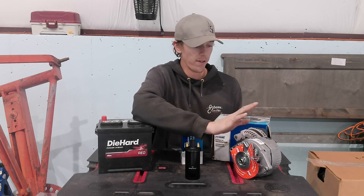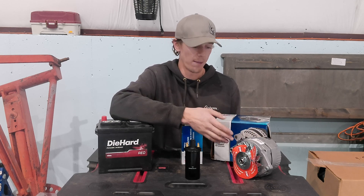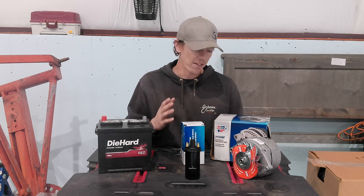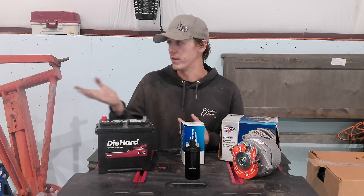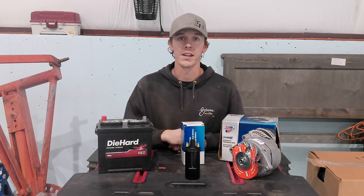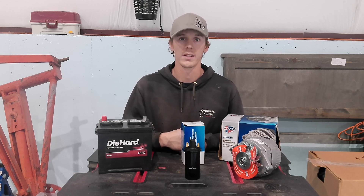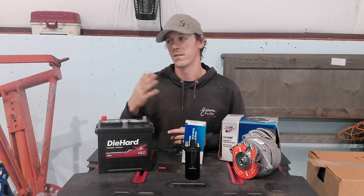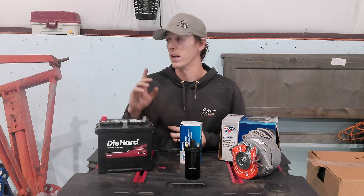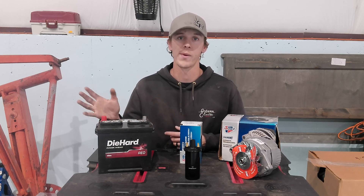We also have a 10SI alternator. You can go with a rewound generator but I like alternators for reliability and ease of replacement. The generator that's been in this thing has been in there for 70 years, so it's good — it'll probably last another 70 years if you take care of it. But on the off chance it does go out, you'd have to find a generator or get it rewound. This one in here is 6 volt so it's not going to work anyway; we'd have to have it rewound to 12 volt.